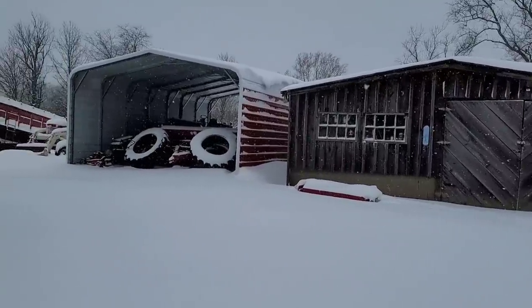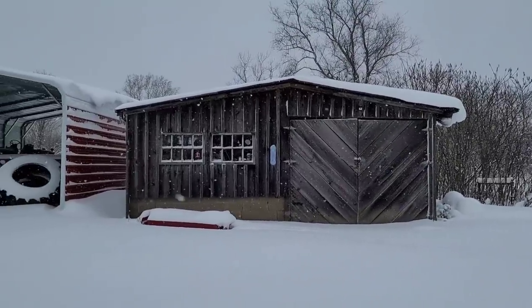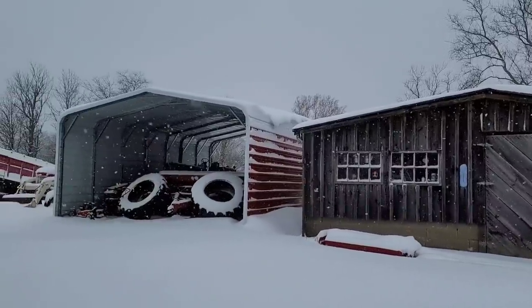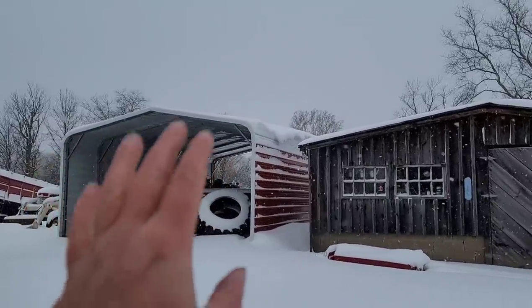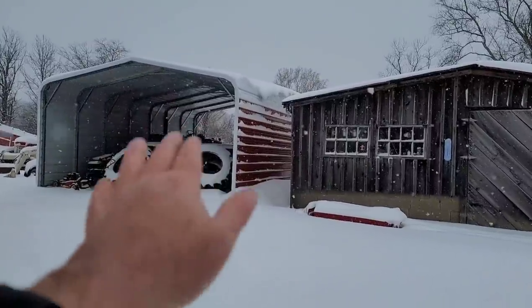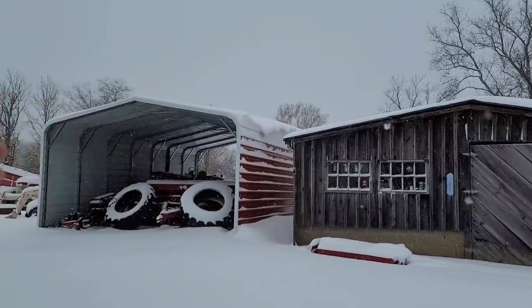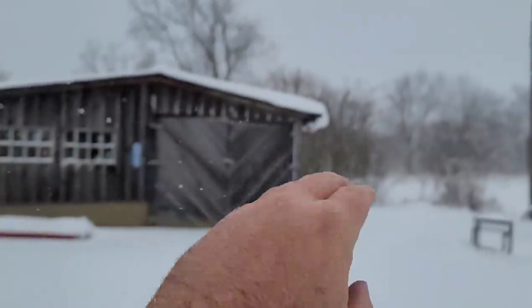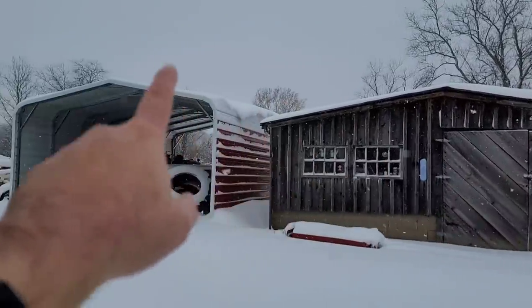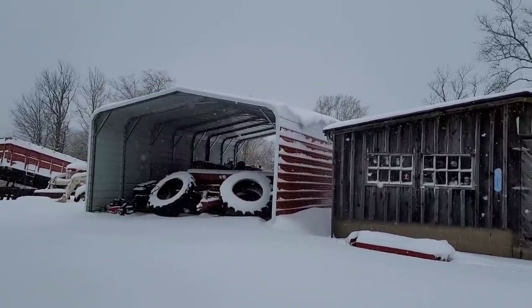We got every drop they were calling for and then some — they were calling for 10 to 18 inches, and I'll bet we got 14 right now. You can see it's still snowing sometimes, the camera hides that. I want to talk about this building — I put it up a month or two ago and we were talking about snow buildup. This is about as much snow as we'll get at one time, usually up to a foot and a half. There's some buildup on this side, but over there there's nothing because we have predominantly west winds. Good news is I only have one side to ever clear off, and there's not enough up there to put any pressure on those beams. So we're good to go.